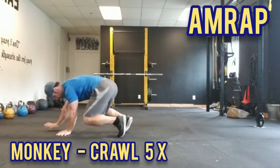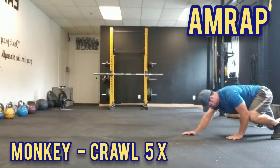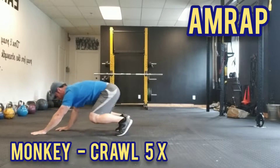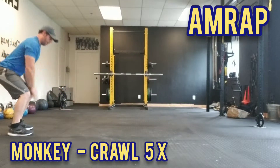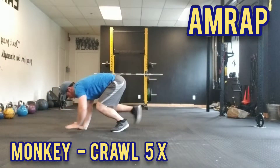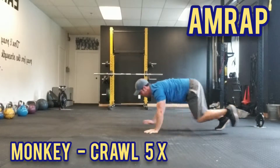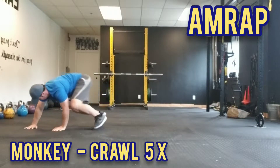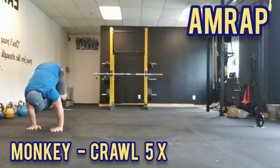Into our AMRAP, we're going to start with the monkey and transition into the backwards crawl. We're going to do this five times and crawl forward back to your initial position and reset into that standing position. With the monkey, we take the opportunity to work our squat pattern — we sink into our hips and firmly plant our hands on the ground, do a little pivot, and then transition into that backwards crawl. Take your time with this; this is all about proper control.